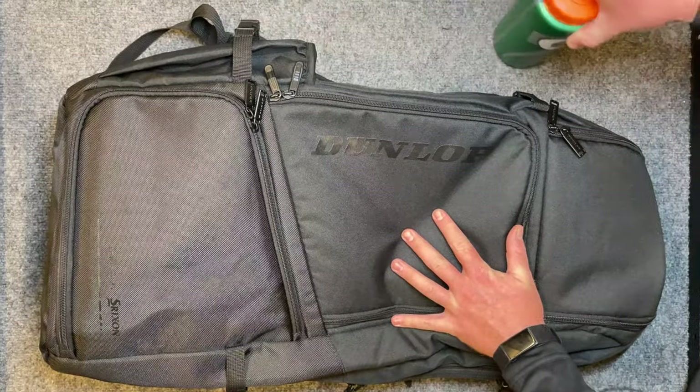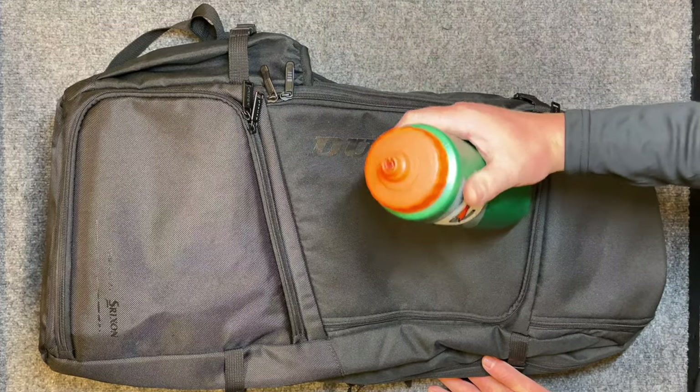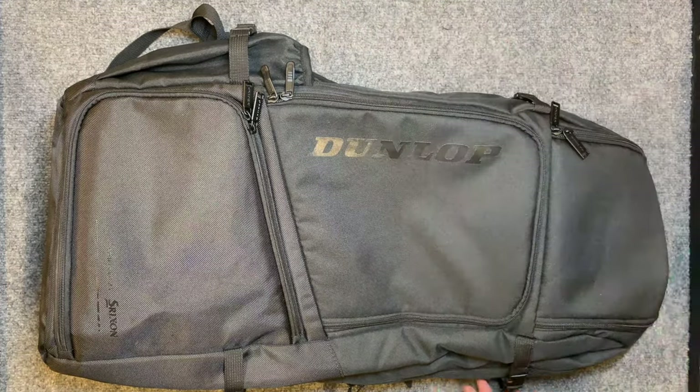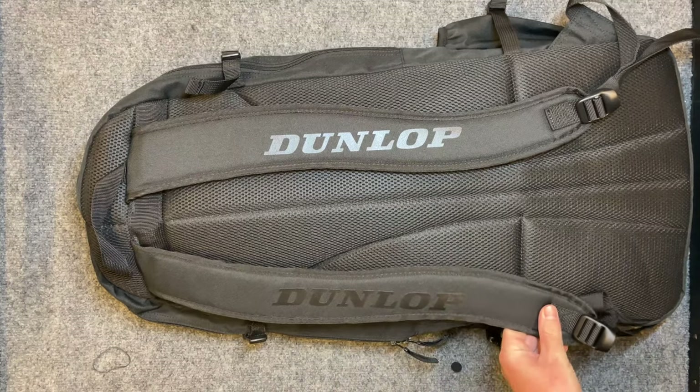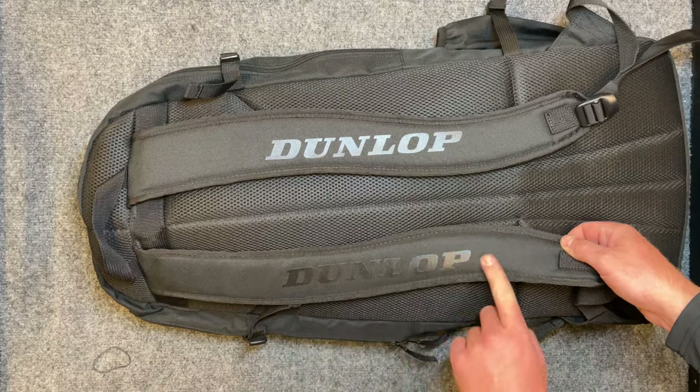On the side of the bag there's a water bottle holder that also fits a can of balls. In this case I have a full-size Gatorade water bottle in there. Flipping the bag over, you can see the Dunlop lettering in black with a slightly glossy finish.